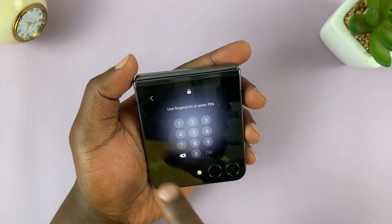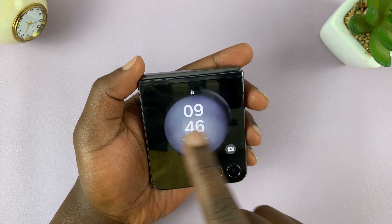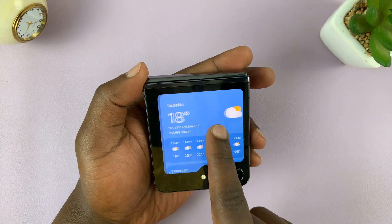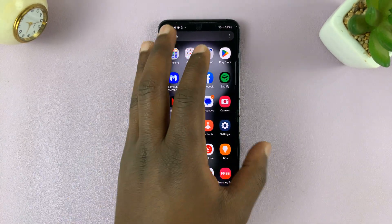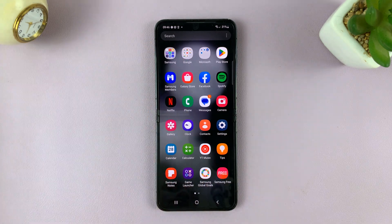The same goes for trying to look at widgets on the cover screen — you can't do anything before you unlock your phone. So that's basically how to set up a fingerprint on your Samsung Galaxy Z Flip 5. Thanks for watching — comments and questions down below, and good luck.